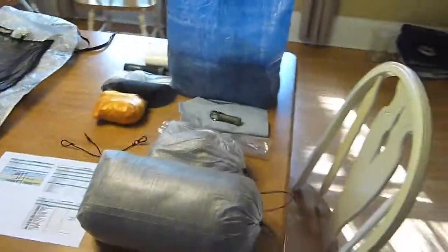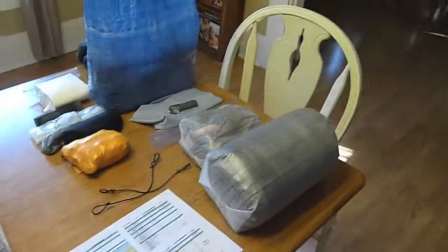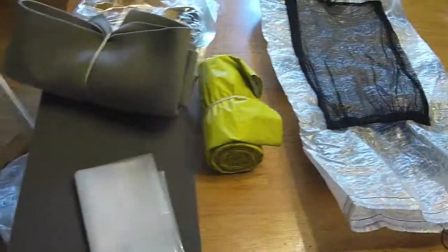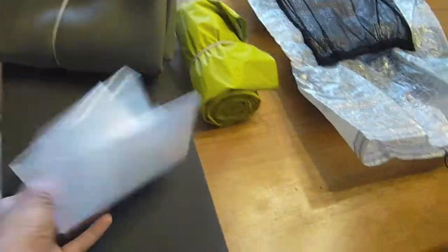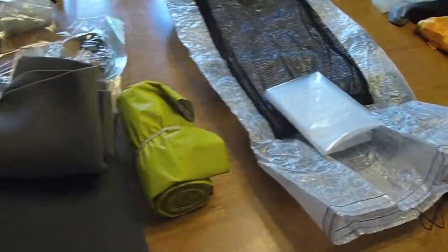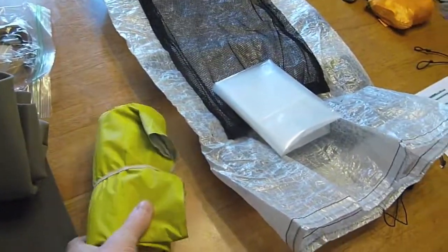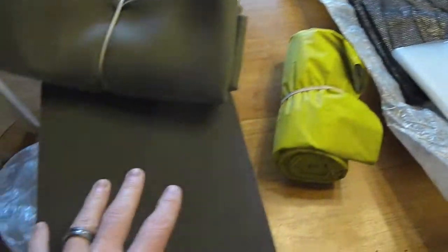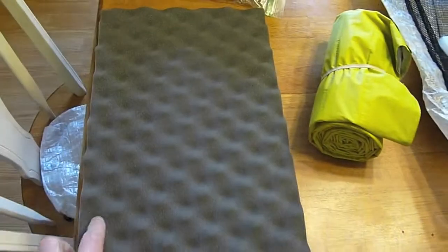This stuff lined up on the table is what I'll typically carry in this pack, with maybe a little variation depending on the trip. First, I have a pack liner from Gossamer Gear. I'm also debating opening up my Neoair and folding it to use as a pack liner, then using the Sit Light pad from Gossamer Gear on the outside of the pack.